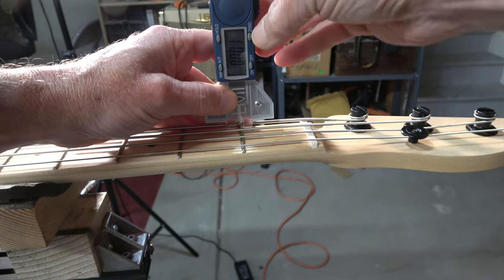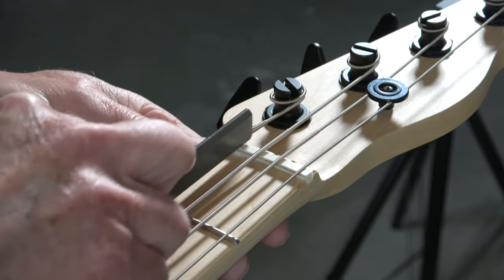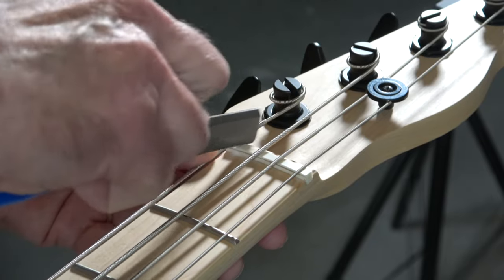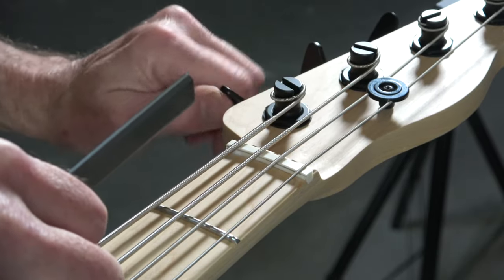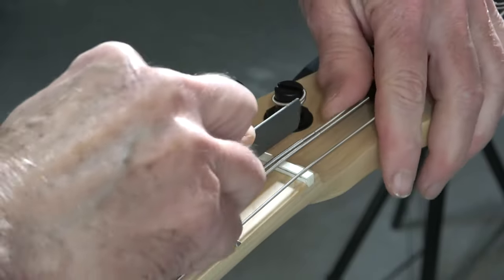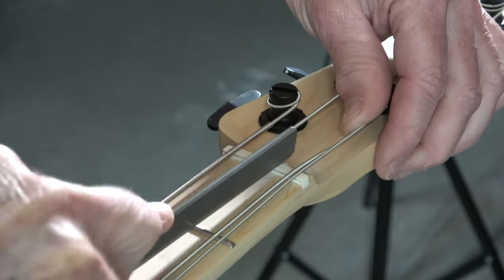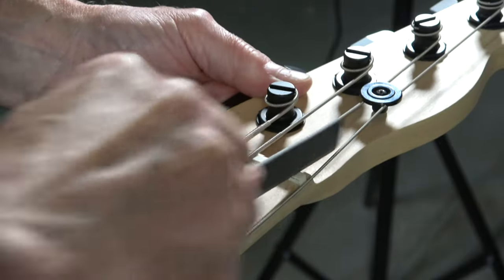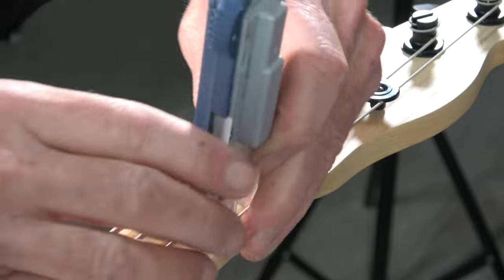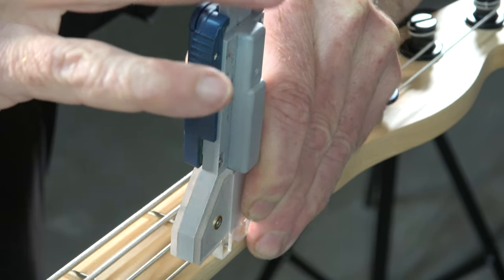Before I do anything, I'm going to check the action at the first fret using my LMI digital string gauge. Then I can begin the process of gradually enlarging and deepening the slots for each string. I'm using my Hosko bass guitar nut slotting files — I'll file for a little bit, then reinstall the string, tighten it up, and check the action again with my digital gauge. Typically that's about 23 thousandths of an inch for the E and A strings, and 20 thousandths of an inch for the D and G strings. I call this process creeping up on the final depth — you don't want to try to nail it all at once, otherwise you could go too deep.